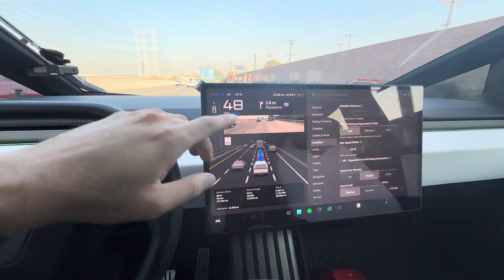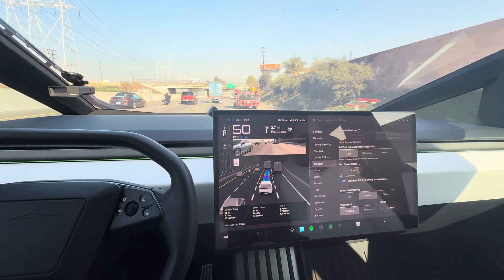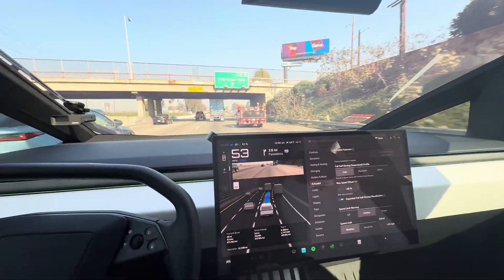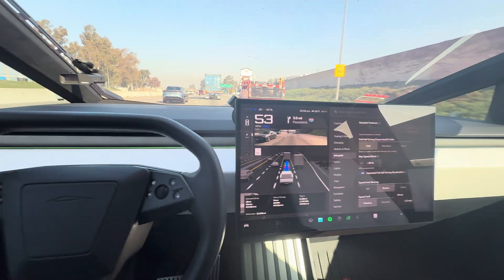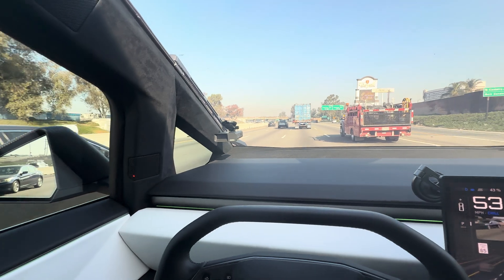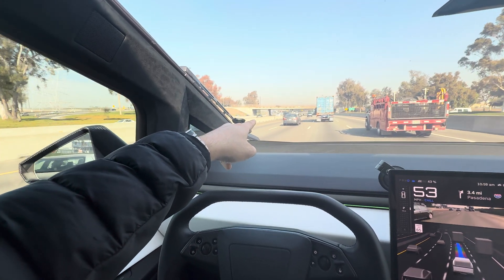Right now it's detecting that I'm not paying attention because I'm looking to the left. It does detect when you have your phone in front of your face. I noticed that this camera can see through your sunglasses as well — I'm not sure how they did that. And hurry mode is going to put you mostly in the fast lane, or lane one — the passing lane furthest to the left.